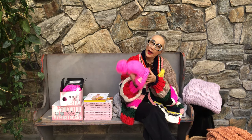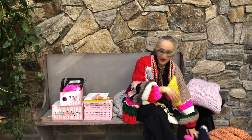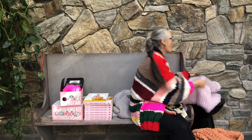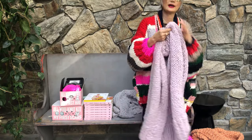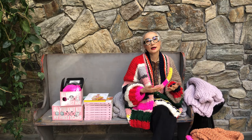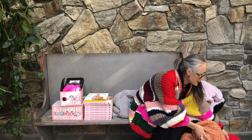We also have a hat — these are so cute, with or without a pom pom. And we have a lot of garments, like this poncho, which is super comfortable and classic. But we also have a super crop cardigan, sweater, or cable sweater. So there's a lot in this book.